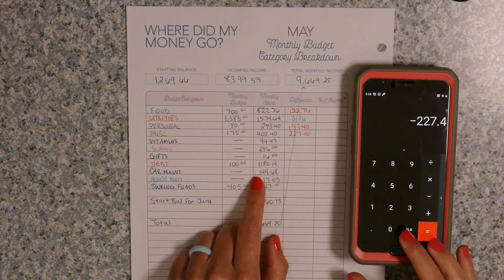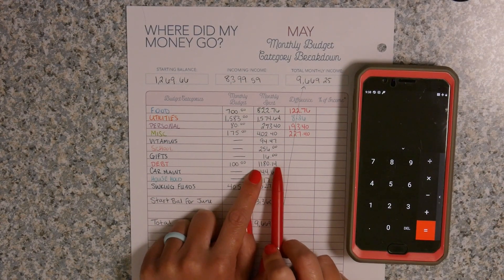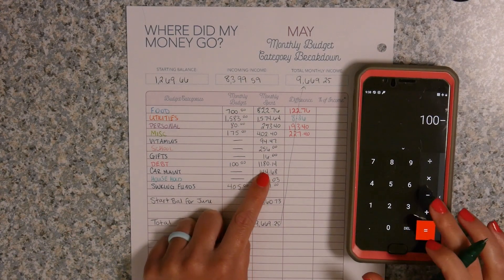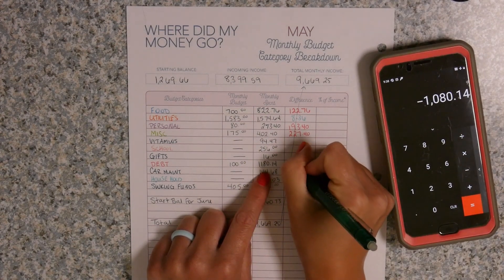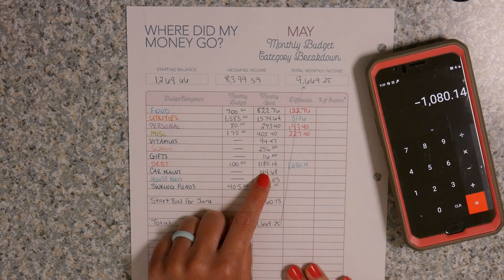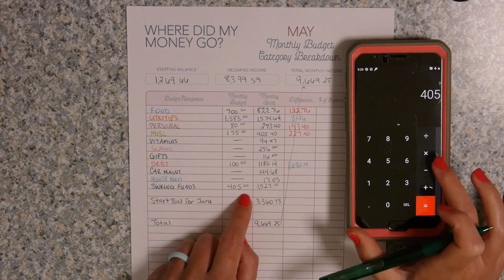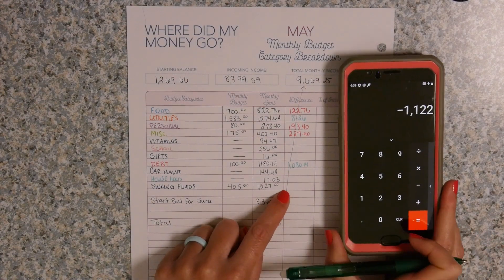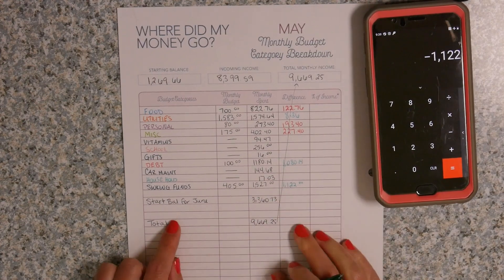The only other thing I can note is debt — it looks like we overspent, but this is actually a good thing because it means there was extra money in our budget and we were able to pay off more. So I'm going to write this in green even though it looks like overage — it wasn't, it was a good thing. $1,080.14. And the same for savings: we allotted $405 to save, but we were actually able to save $15.27 more, giving us $1,122. It looks like overage but really it's not because of the category it goes into.